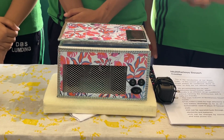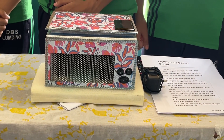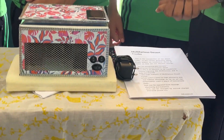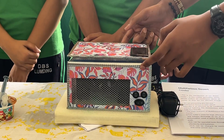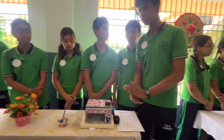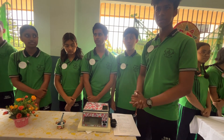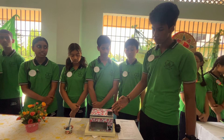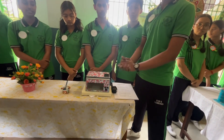Our main innovation was fixing a humidifier in place of honeycomb pads in the old air cooler. This humidifier converts the cold water situated above this air cooler into mist by converting it into high frequency waves.